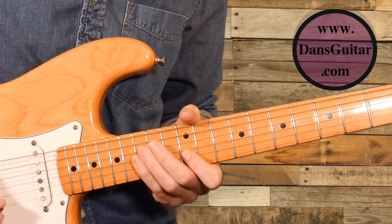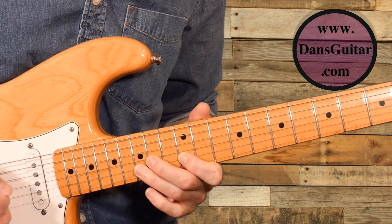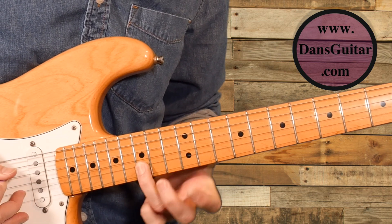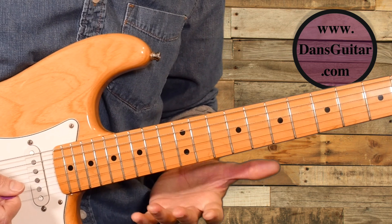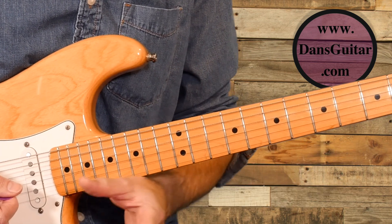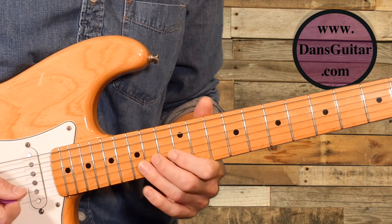There are two ways you can play it: with your plectrum, or using hybrid picking where I'm using my middle finger for the second string. It might be worthwhile trying to practice both and see how you get on with hybrid picking. If you've never done it before it'll feel weird, but if you've just started doing it, it's a nice lick to learn.